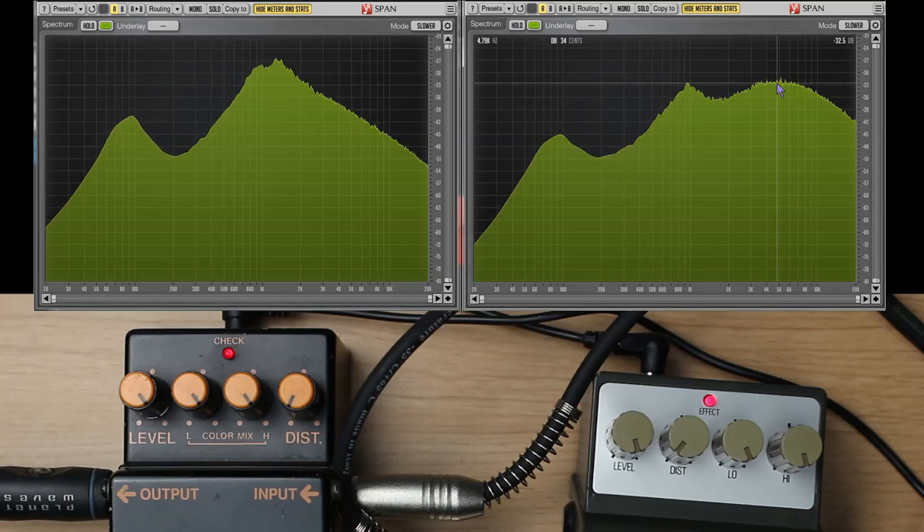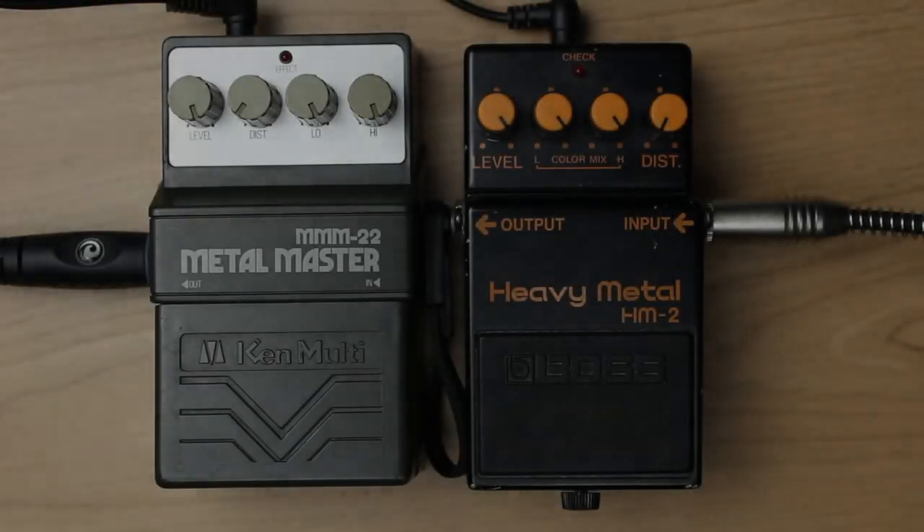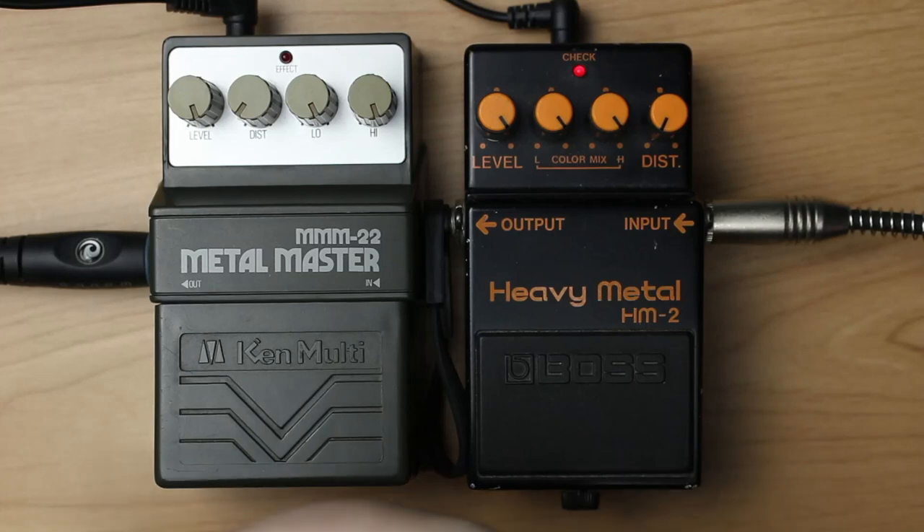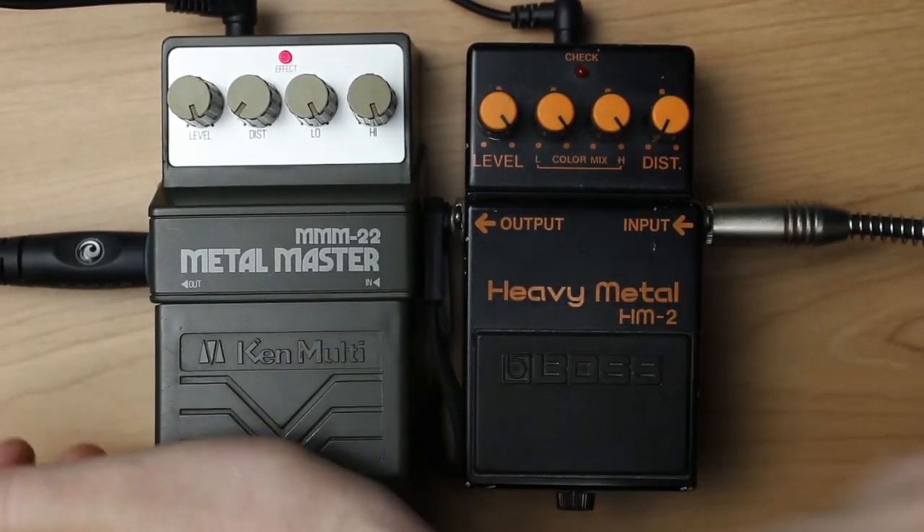Very curious how this pedal sounds. Let's find out.